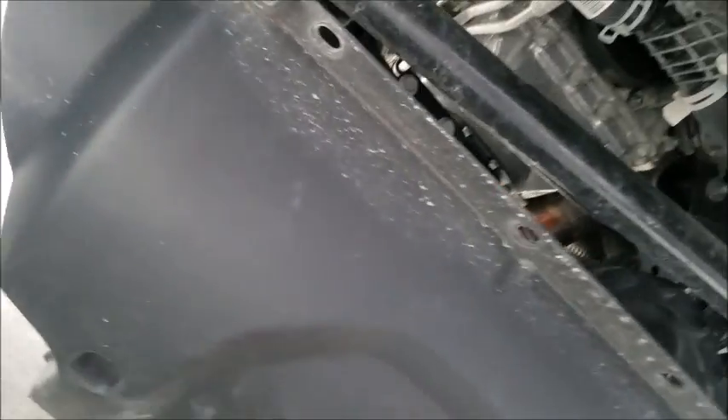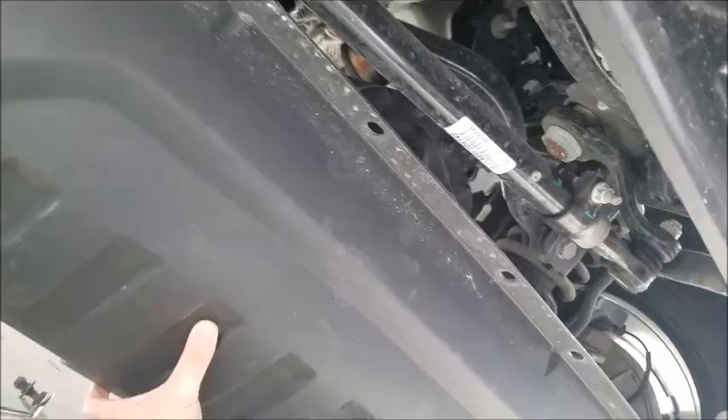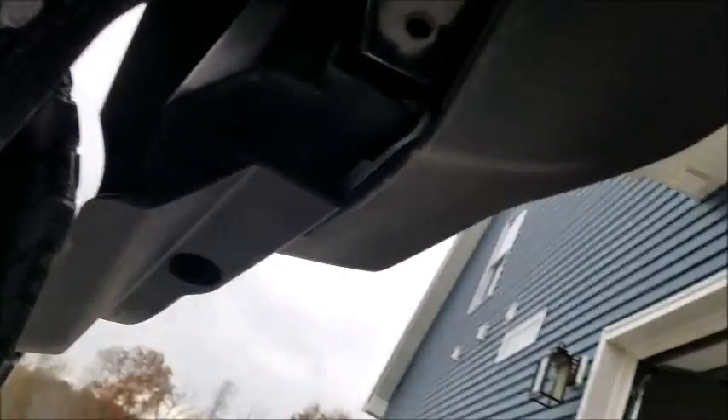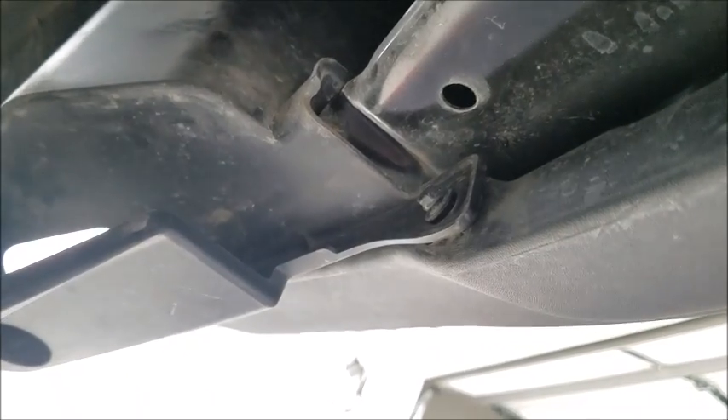So there's the air dam off. Those two bolts holding the air dam were actually eight millimeter, not seven, so you need an eight millimeter socket for those. Then just use your trim tool to pop those plastic clips out and the whole thing falls down. It's ugly up under there without it, but now I've got plenty of room to finish running that seven millimeter bolt out and get to the fog light.